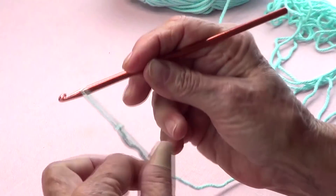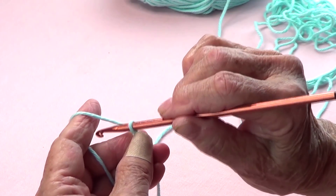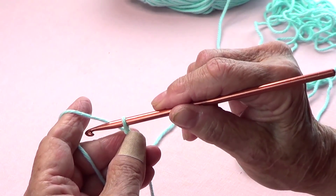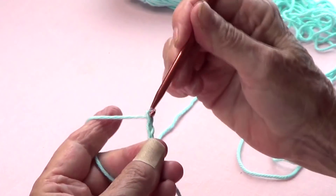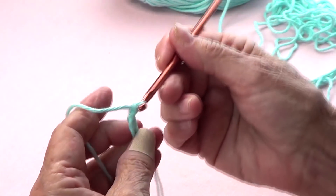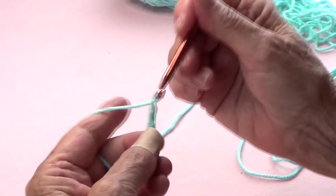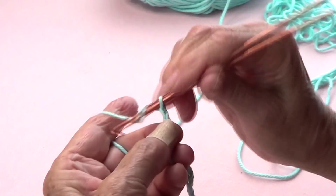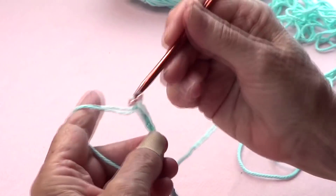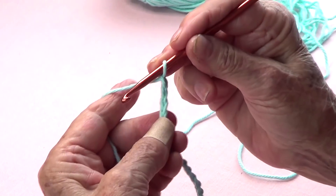I make my slipknot and I am going to cast on. I'm going to make it a multiple of six, but some people can make multiples of five, four, or whatever you wish. I'm going to make multiple of six plus two, so that's 1 through 24 — I'll do 24 plus 2.